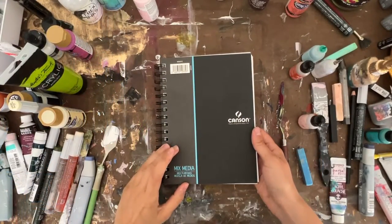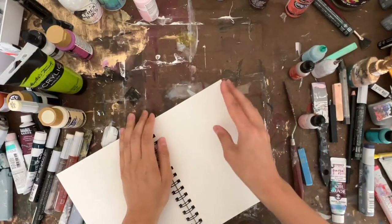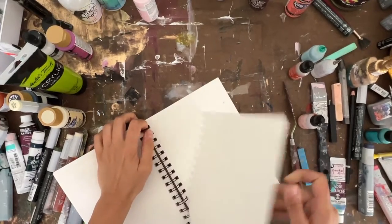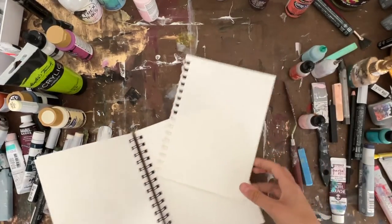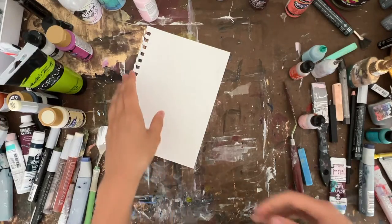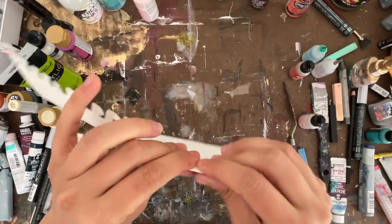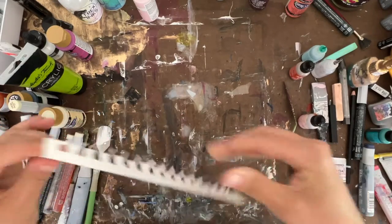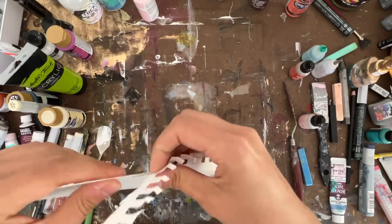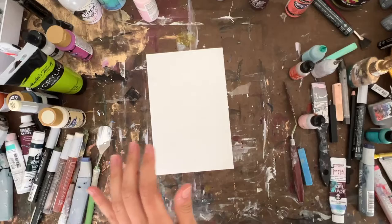Today I'm going to use a sheet of mixed media paper from Canson. I don't remember the weight of this paper — I'm going to double check on the weight of the mixed media from Canson and I will list it either on the screen or in the description below, so we'll get to the bottom of it eventually. I'm gonna tape this down and we'll get started.